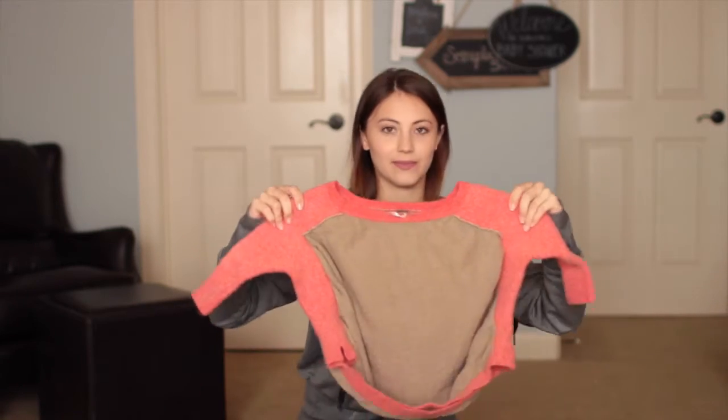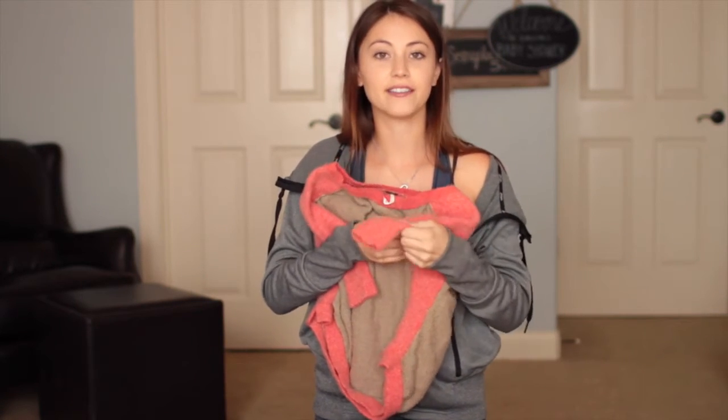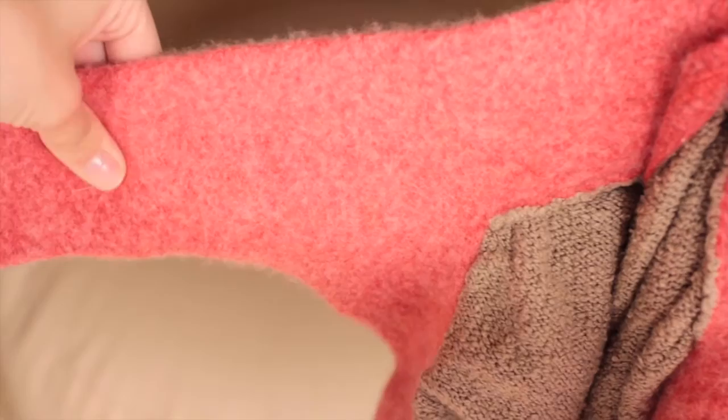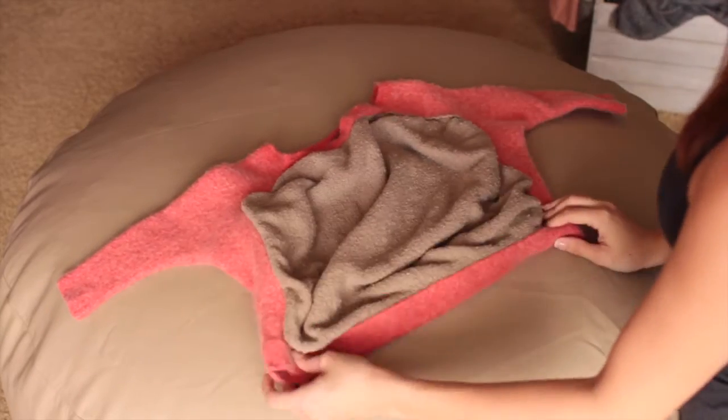First, get any old sweaters or sweaters you've ruined in the dryer. This clearly won't fit me anymore — I accidentally shrank it down in the dryer. So we'll be using this one, and maybe it'll be perfect for a little newborn leg to go in the sleeve. Here is a close-up of the first sweater we're going to cut. The inside is a knit material, and the sleeves are this nice fuzzy material that I think baby will really like — the texture will look really good on camera. So this is our first sweater that we're going to upcycle.